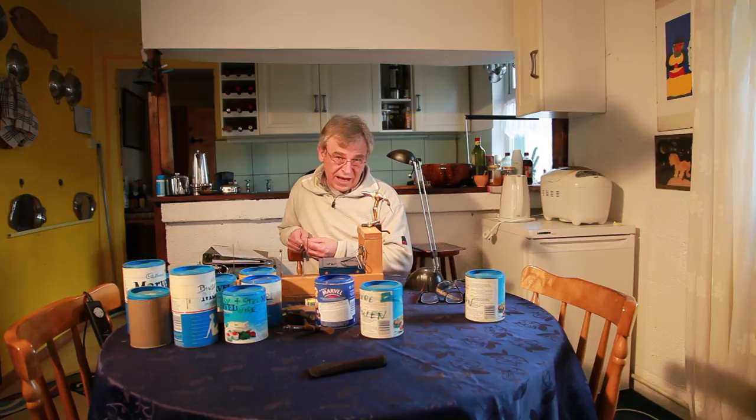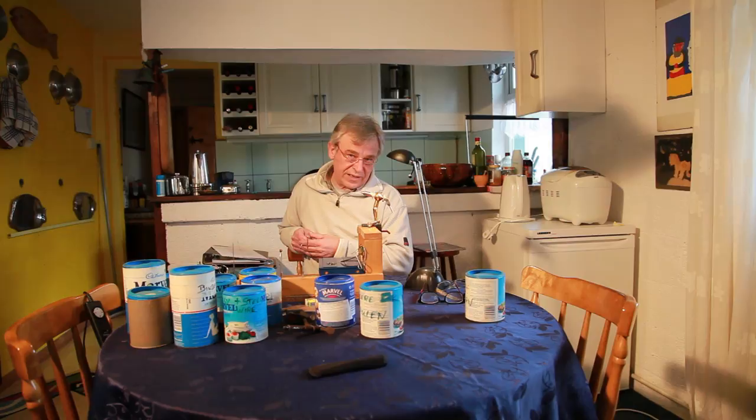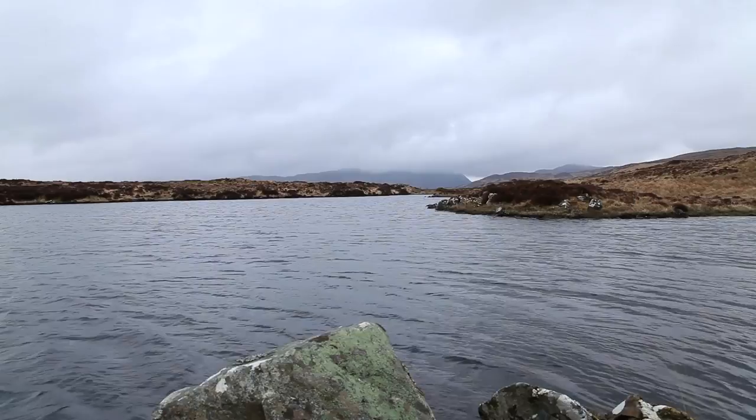Of course, there are lots of variations of the Suti Olive. I've seen it with a mullet wing, with a teal wing, with a pheasant tail wing, with an orange hackle, with a black hackle, and so on and so forth. The one I'm going to tie here has served me best over the last 35 years or so.